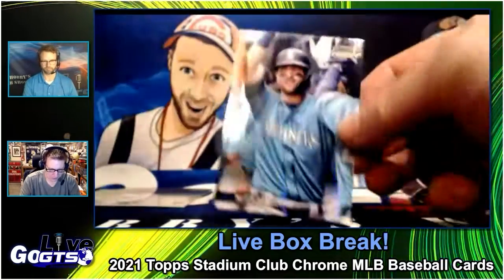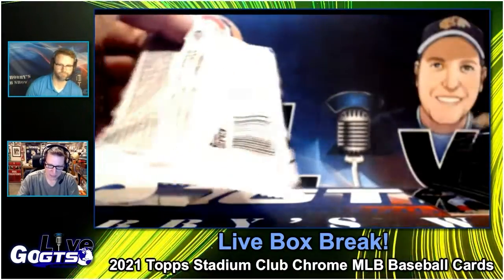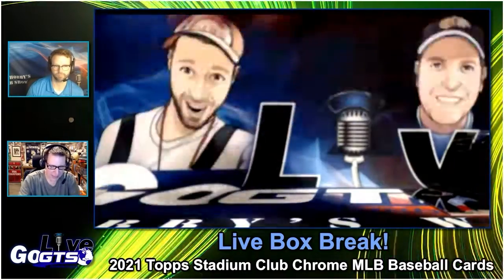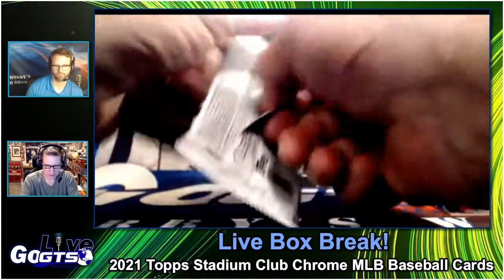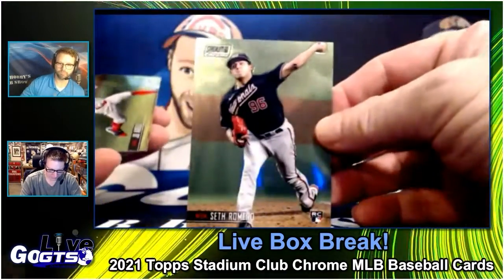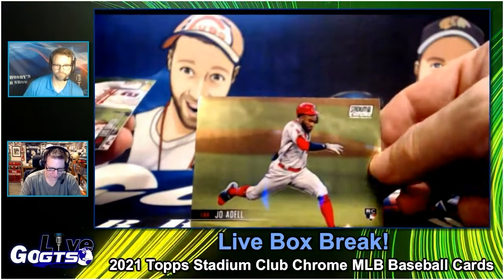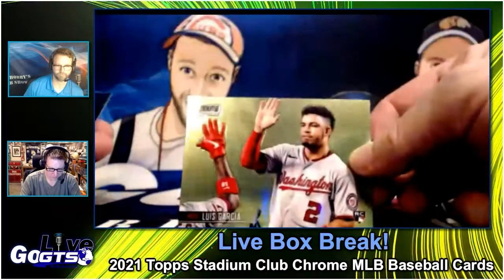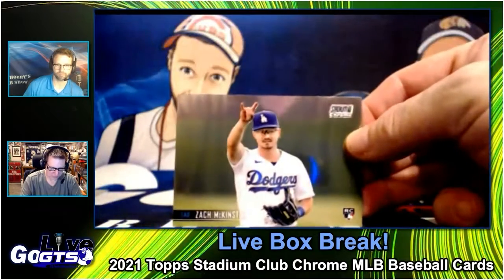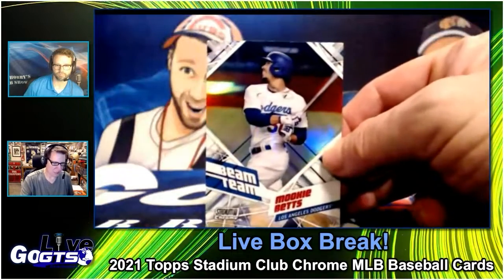Mish Hanger and Beam Team Aaron Judge. Last pack — we're going to give away the auto, which was Zach McKinstry, and I'm going to put together a fun pack with some shiny for a second winner. Joe Adele — awesome photo. Luis Garcia, Brandon Crawford. There's the base of Zach McKinstry.